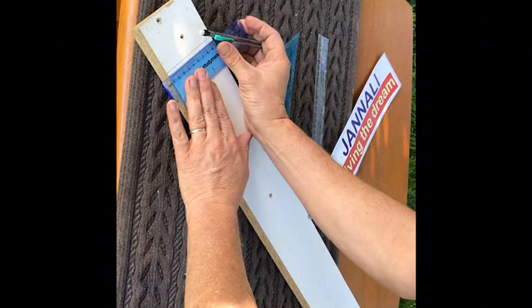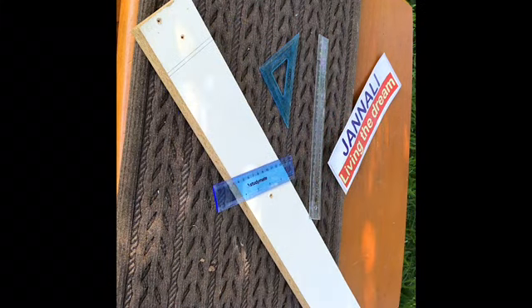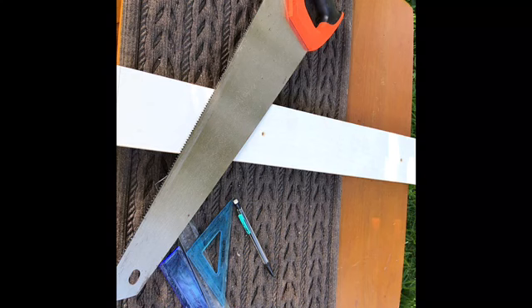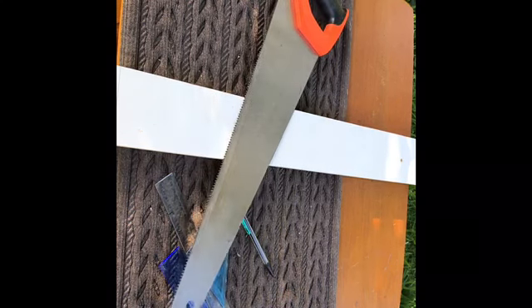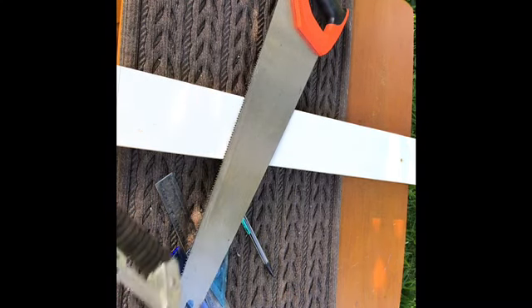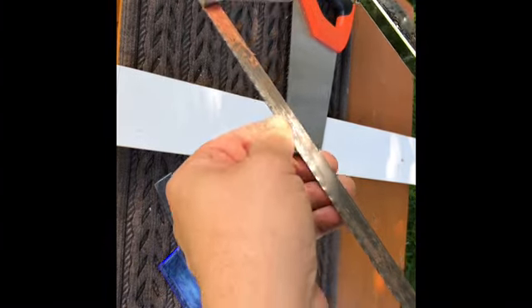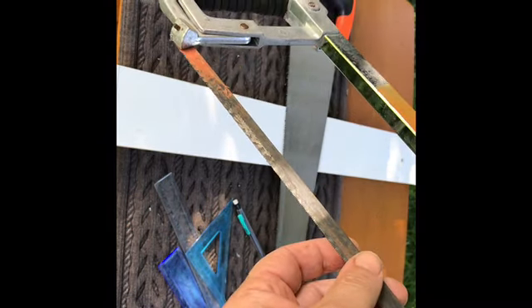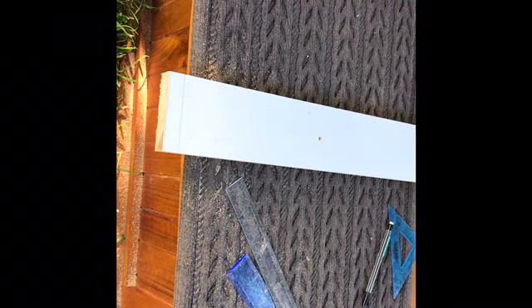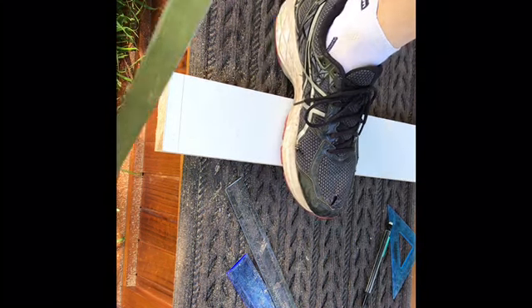Then finish it off with any sort of ruler. You're unlikely to have a tenon saw at home, but you might have a panel saw. They're faster but a little more rough due to the bigger teeth. Possibly even a hacksaw - they're designed for metalwork, but the smaller teeth mean it won't require as much sanding. The sawing will take longer, but that's probably no bad thing.